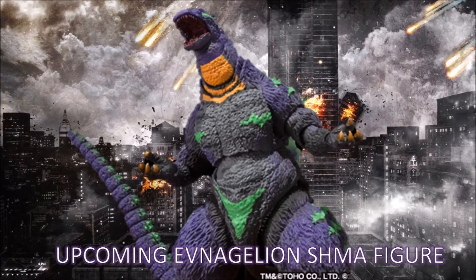Hey guys, Alex the Kaiju Fan coming back to you with another video. Today is going to be some new information about a brand new upcoming SH Monster Arts figure. If you're a big fan of SH Monster Arts, or you're one of those people that wants to collect every single figure in the line, then this is probably some good news for you.